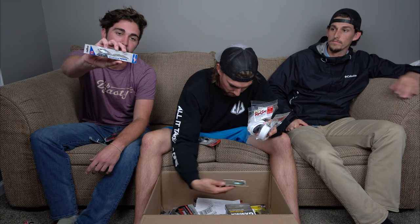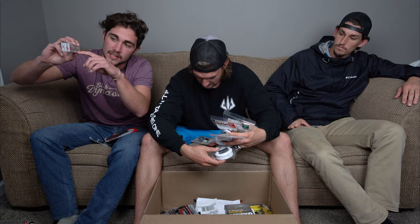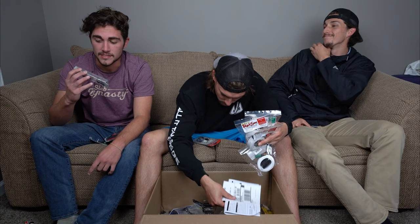My next spinner-type bait is the Damiki Axe Blade tail spin. I've been watching a lot of wintertime tactical bass fishing videos and they talk about tail spins a lot. This is one of the better ones on the market — it's got the hook built into the spinner. Steven's going to have to show me how to fish it because I'm sure it's not as easy as it looks.